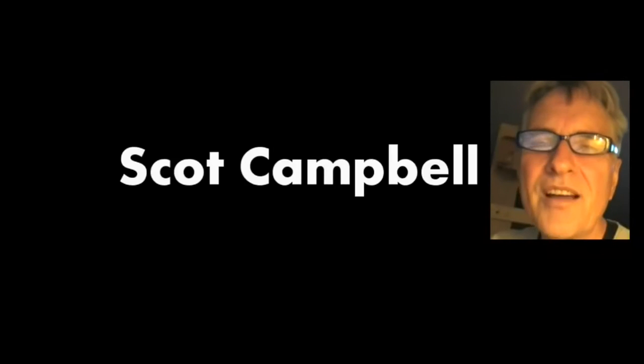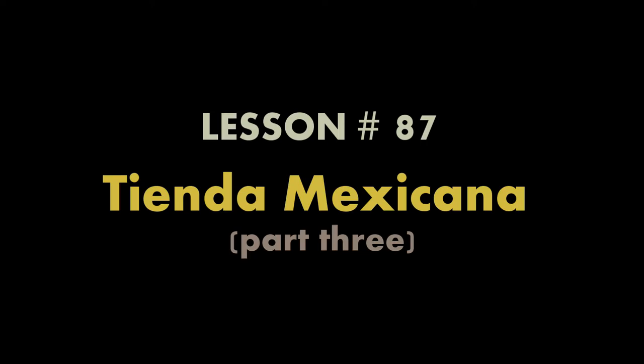Hi, I'm Scott Campbell. Welcome to my window painting tutorials. Lesson 87, Tienda Mexicana, part 3.